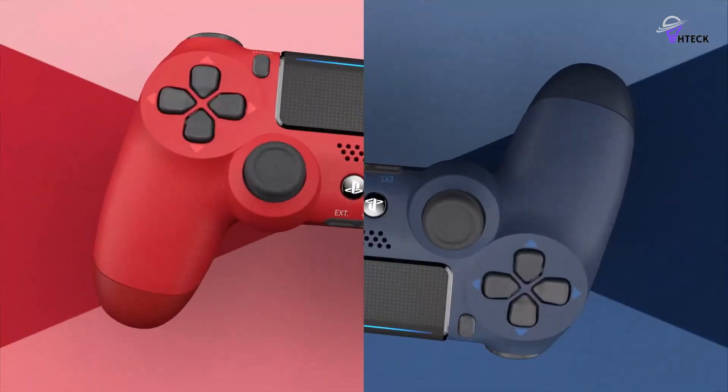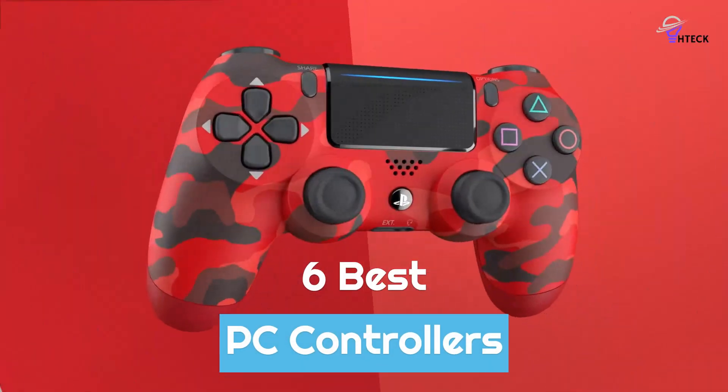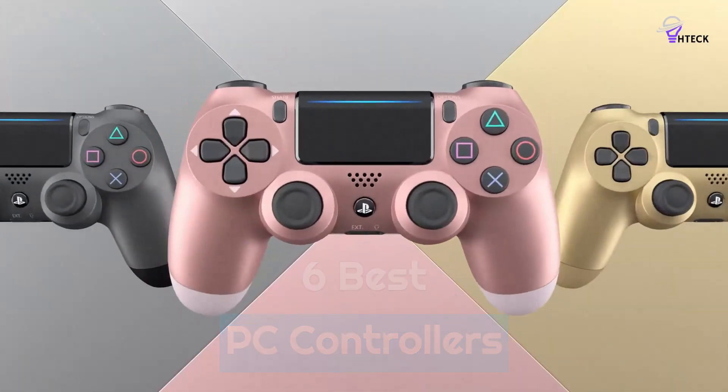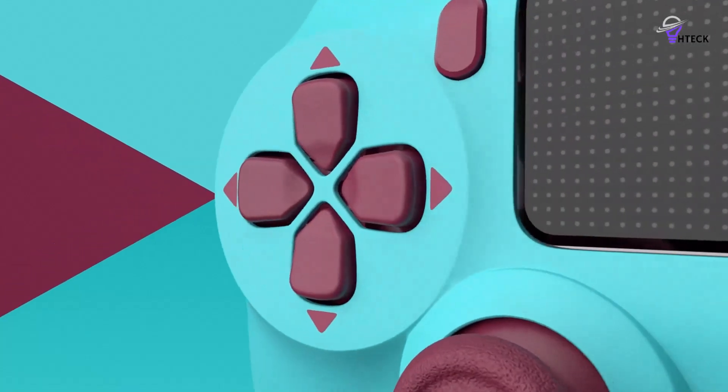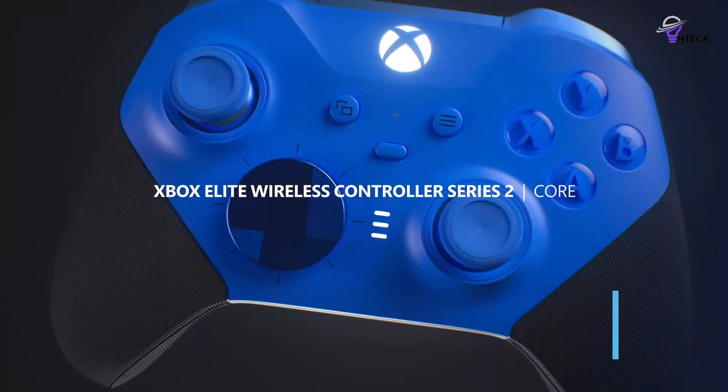To help you find the right model, we've listed the top 6 best PC controllers and their key features, plus the things you need to consider to help you choose the best one for you. Links to all products mentioned in the video are in the description below, so let's get started.